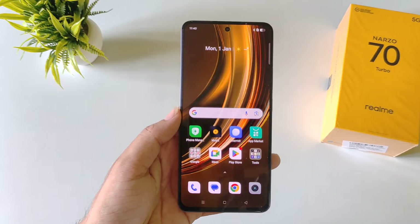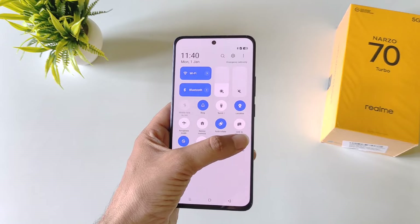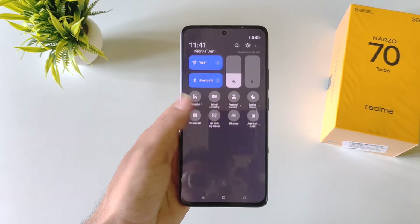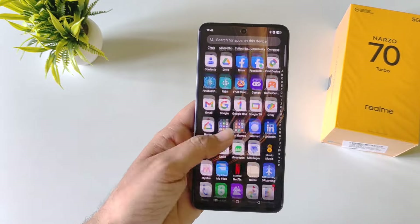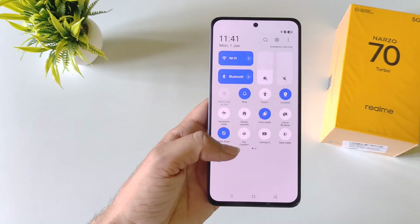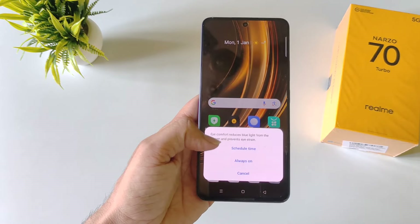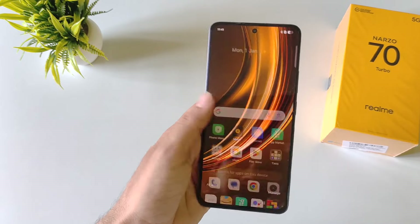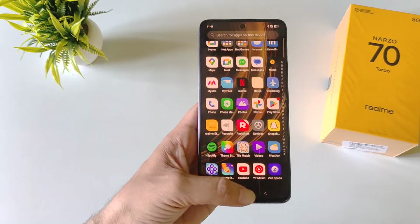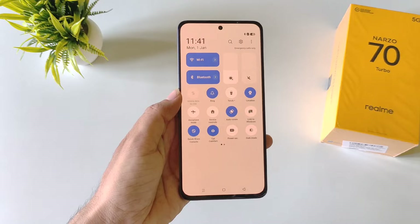If you use your phone at night a lot, you must enable these two features to protect your eyes. The first is dark mode — in your control center, enable dark mode and it will turn all whites to black, reducing pressure on your eyes. The second is eye comfort, also in the control center. Enable it, schedule a time or select always on. It will warm the color of your screen and also decrease the pressure on your eyes.